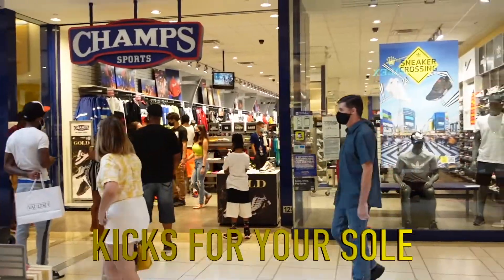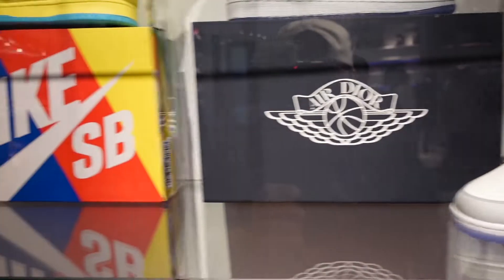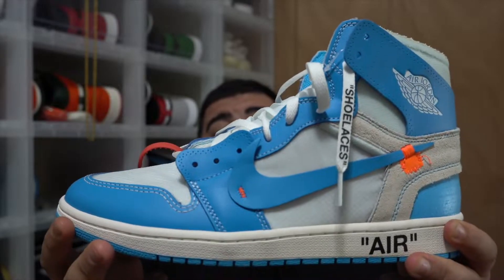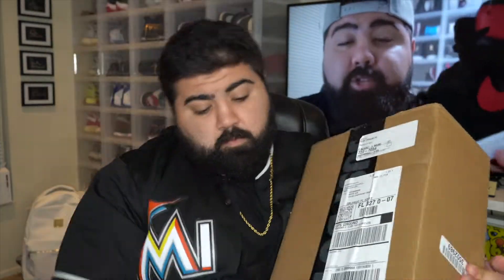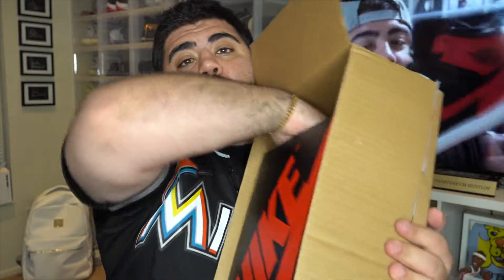It's your boy KFYS Joe back out here again today with another dope video. Here we go, ladies and gentlemen. As you guys can see, we open up the box and it's your basic Jordan 1 box.